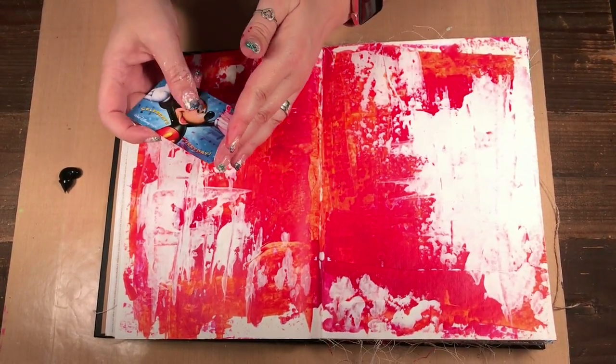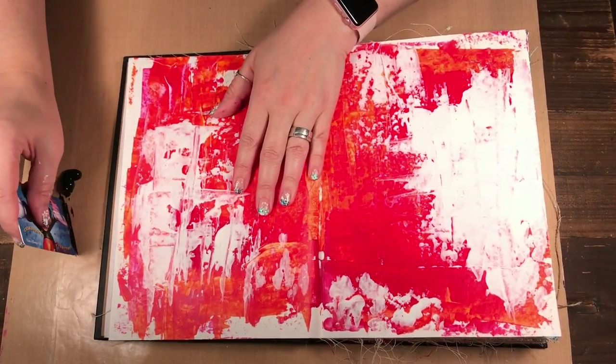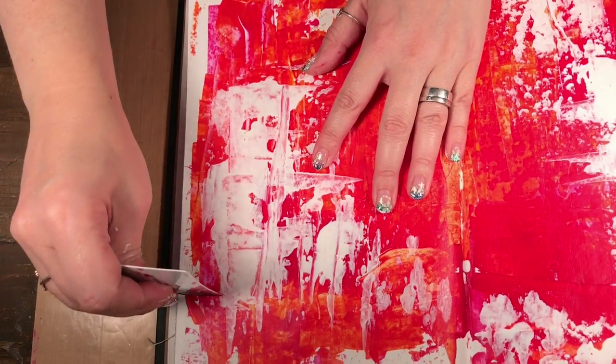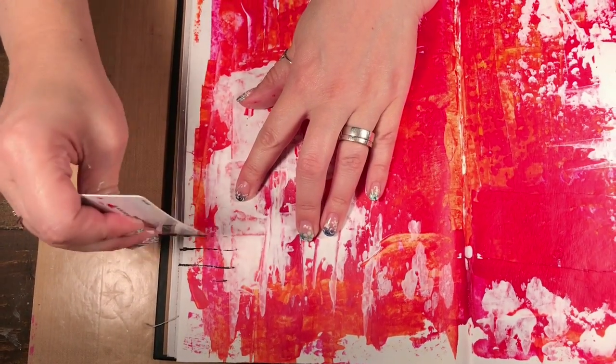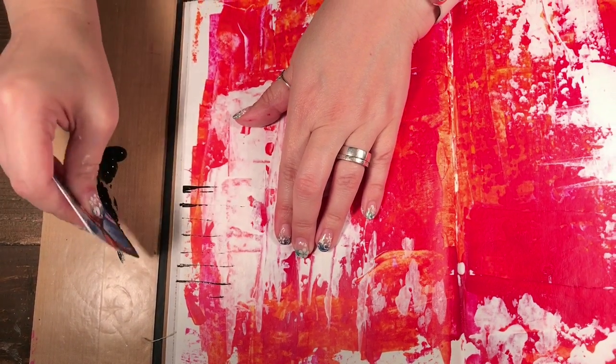You can use either side — I'm going to use this side. You just put some paint on the edge and then you can use it to add lines to your page.